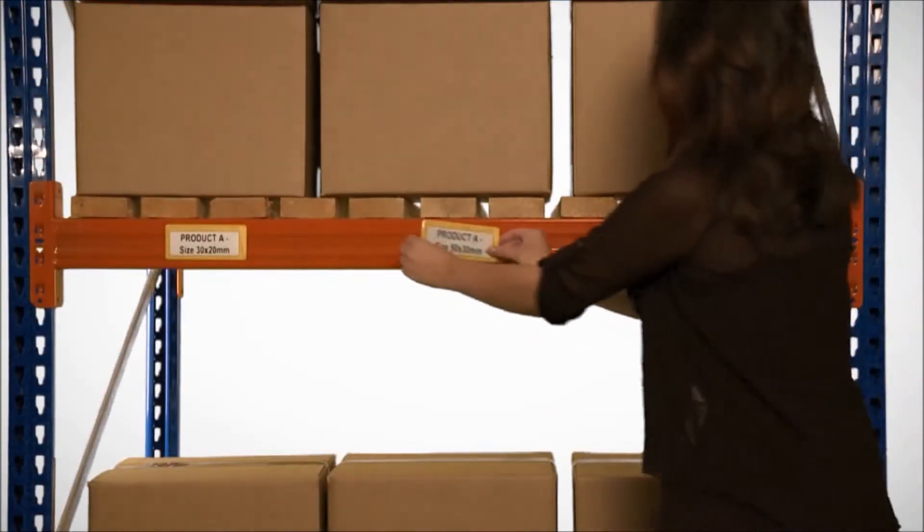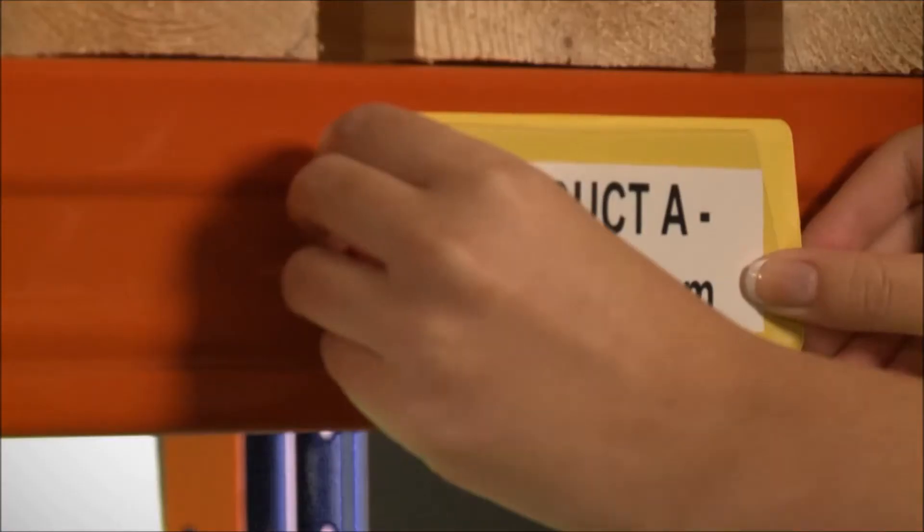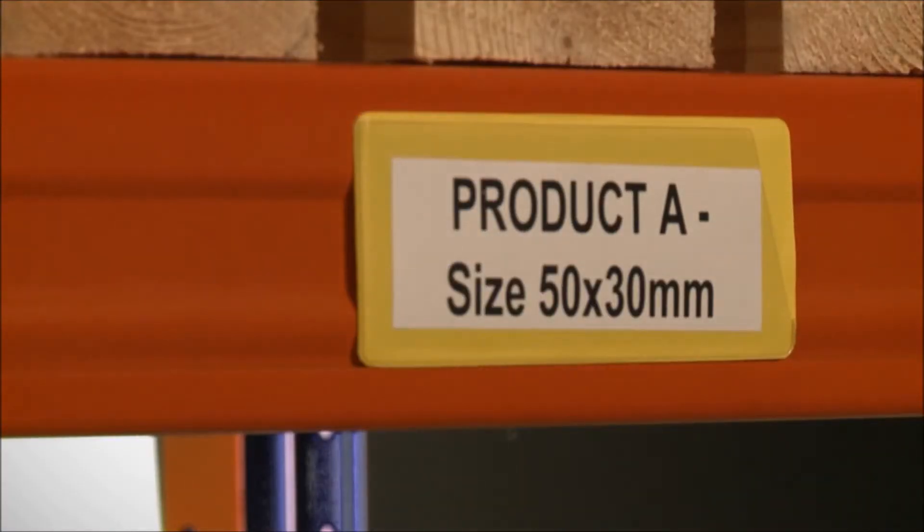A range of flexible yellow PVC ticket pockets for rack and beam identification, which have a clear PVC front that opens on the top and side, allowing a card or ticket to be quickly inserted or removed.